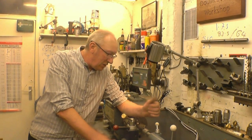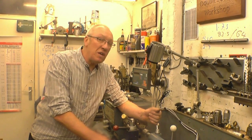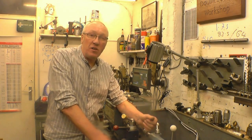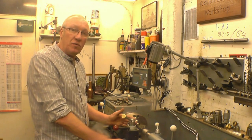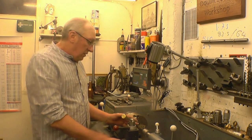In tonight's nightcap I do a little bit more on cutting imperial threads on my metric Harrison lathe - cutting threads but also disengaging the half nuts during cutting to make it easier to cut a thread up to a shoulder. In a previous nightcap I made a sweeping statement saying that you can't disengage the half nuts when cutting an imperial thread on a metric lathe. This is not entirely true - you can't disengage the half nuts and wind the carriage back to the beginning, but you can briefly disengage them to get the tool out when cutting up to a shoulder.